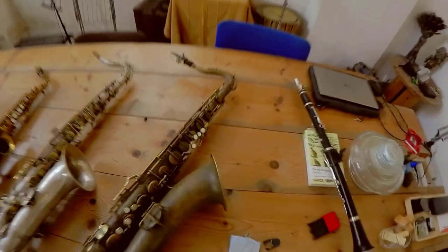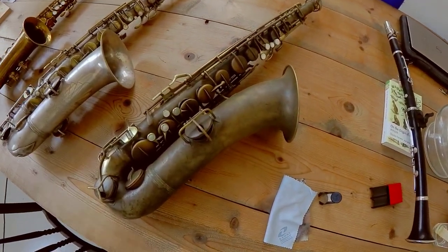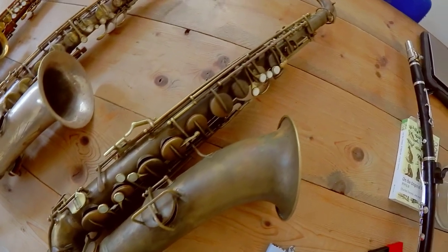These are all vintage instruments, and I'm going to be showing you them individually and maybe also doing some comparisons. This is my main instrument right now. It's a 1931 Kahn transitional model, from my research, and I bought this.